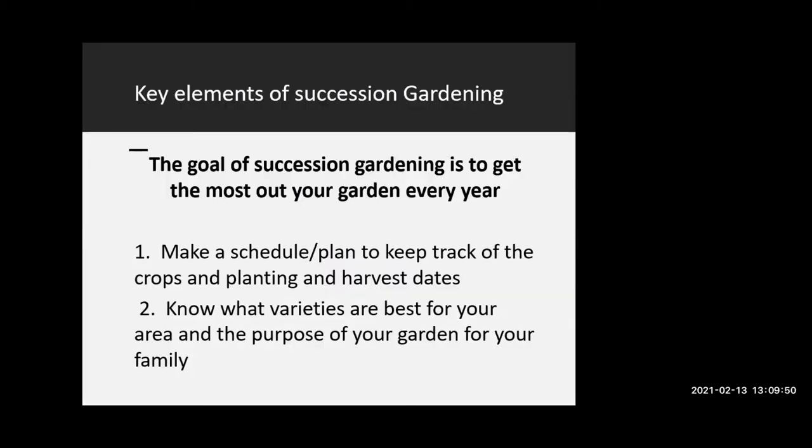I have several key elements of succession gardening to go through. We can take questions at the end, so you might want to take a few notes. One of the most important things I found is to have a schedule or a plan to keep track of the crops, the planting dates, and the harvest dates. I have an example of that in one of the later slides.